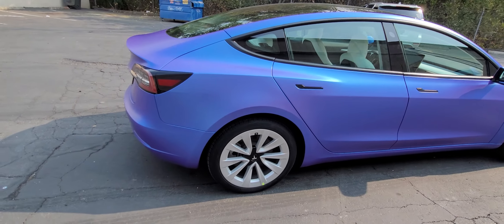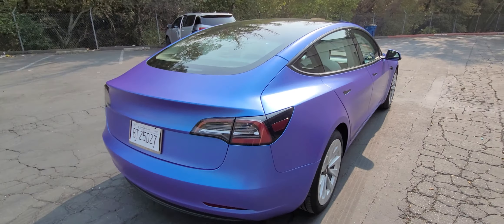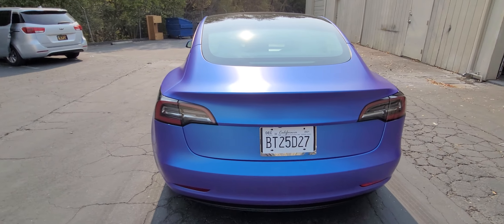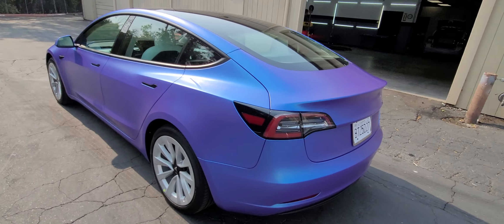We did a little last-minute touch-ups, just because again with the white car, you can't really tell what all shows until you get out into the sun. So we had to pull it back in, touch up a couple spots — good as new.